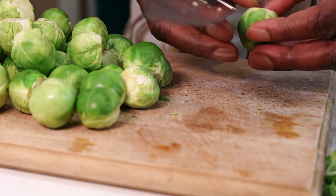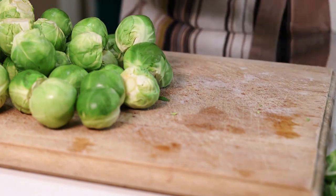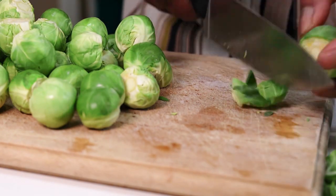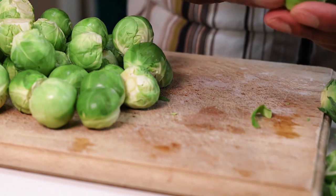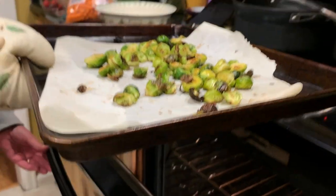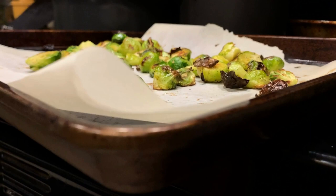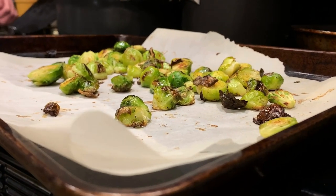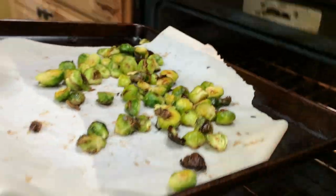Fresh sprouts are much better than store-bought ones and there are a surprising number of ways to cook them. Check out the blog post for recipes — I'll have it linked below. I love them roasted. Brassicas are very nutritious. Check out my video on growing broccoli next. Thanks for watching and have a sunny day.